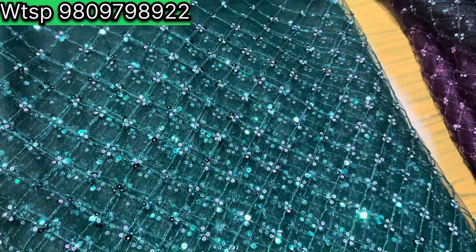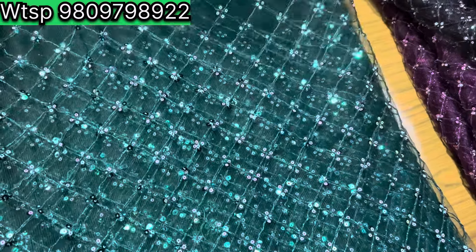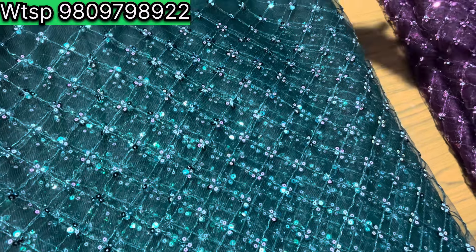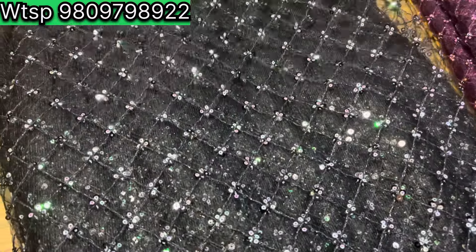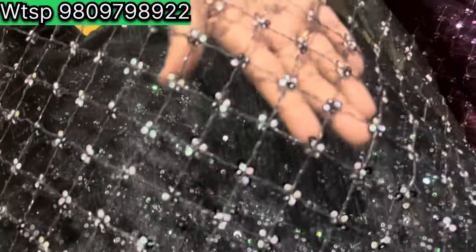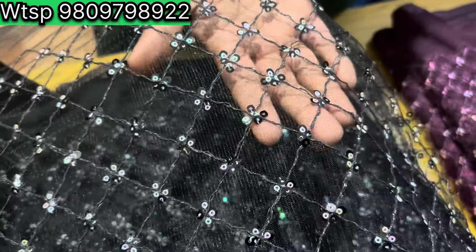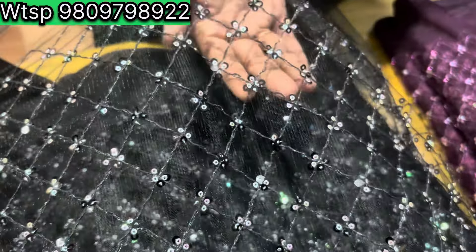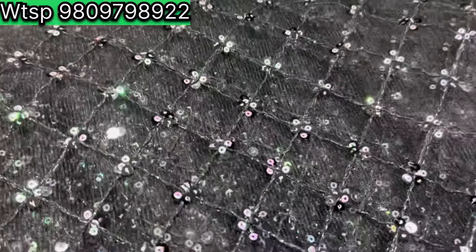It is a material suitable for a function. Next is a black shade — it is the same color as thread work, priced at around 99. They only have black and white.